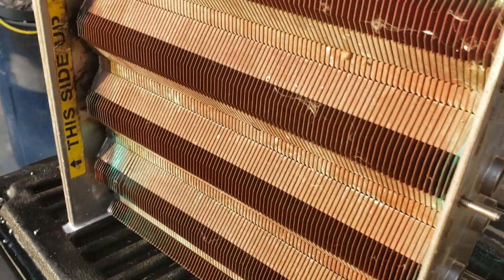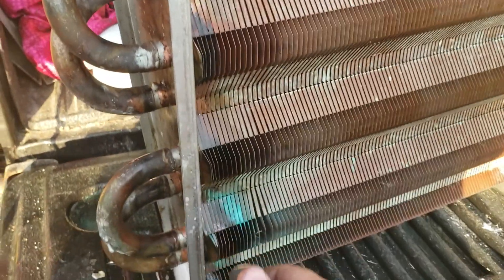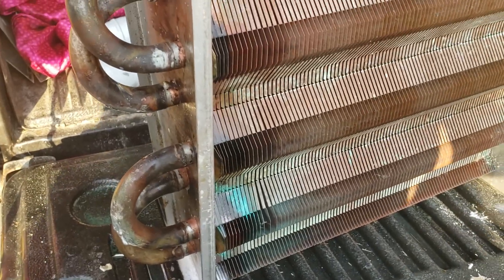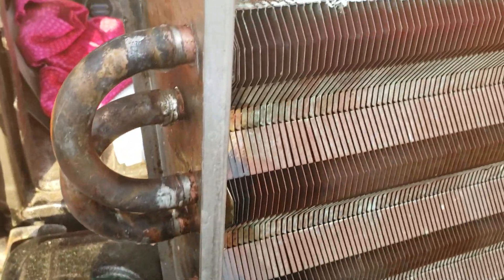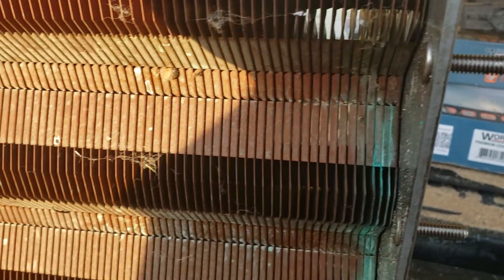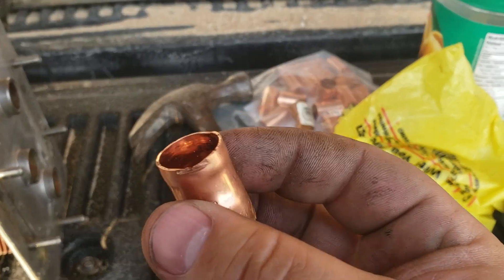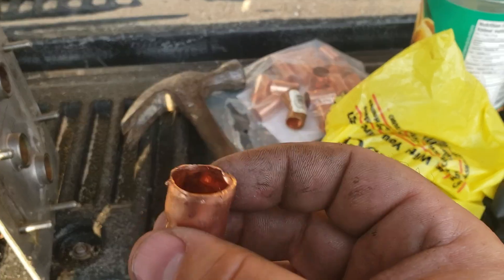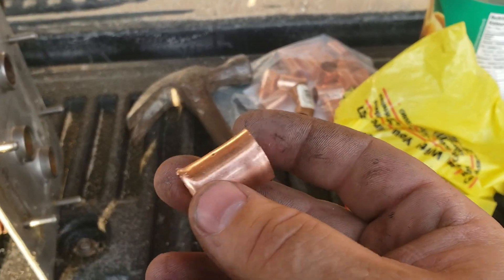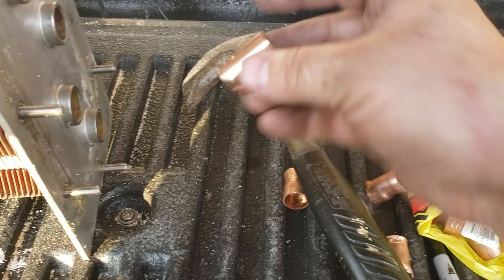I got most of this soldered in. Basically what I did is I cut these off right along here with a sawzall metal cutting blade, and then I used some half-inch copper joiner — the kind you use for joining pieces of copper together.